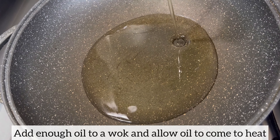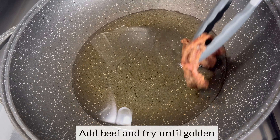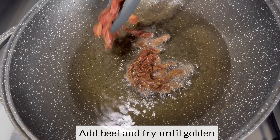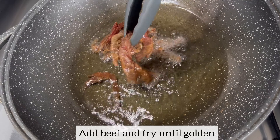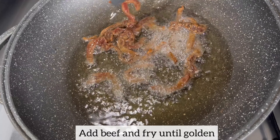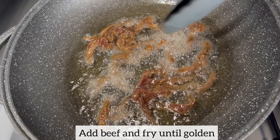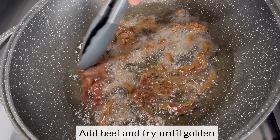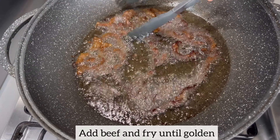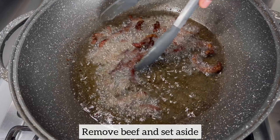Now it's time to deep fry the beef. To a wok I'm going to add enough oil and allow it to come to heat. Once the oil is hot, I'm going to fry the beef in batches — I'll add the first batch to the oil and allow the beef to fry until it is nice and golden, then remove it and fry the next batch. The reason I'm frying in batches is to ensure the beef comes out really nice and crispy, so I'm not overcrowding the pan.